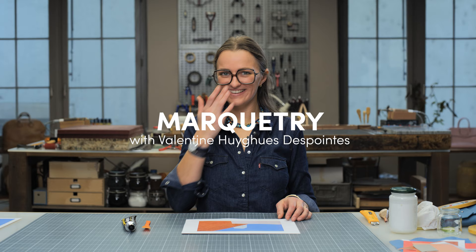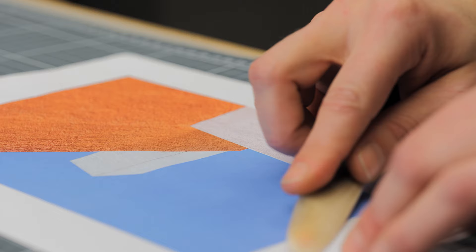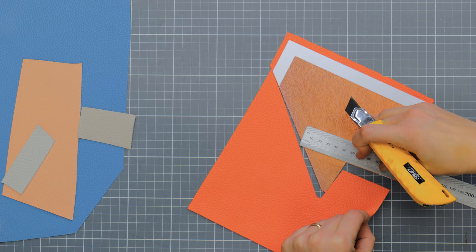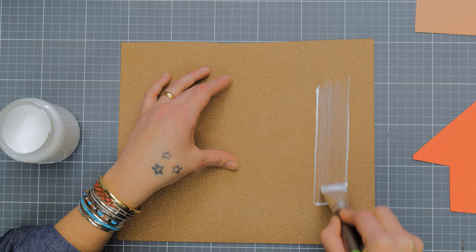In this tutorial, I have a very special guest teaching the art of leather marquetry. I'm Valentin Huygues-Despointes. I will show you how you can take your own designs and turn them into beautiful works of art using the techniques of marquetry.